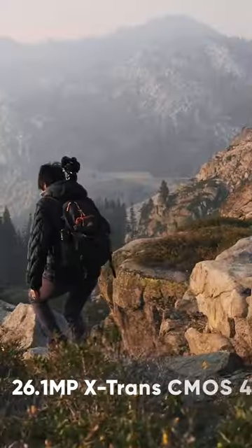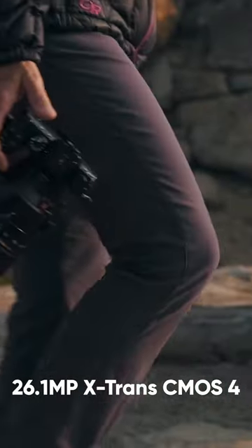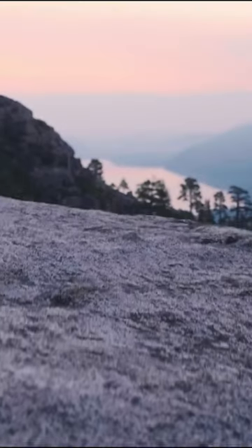In terms of its sensor, the X-S10 had the same sensor as the X-T4, which was a 26.1-megapixel X-Trans CMOS4 with backside illumination, providing high-quality images with a wide dynamic range.